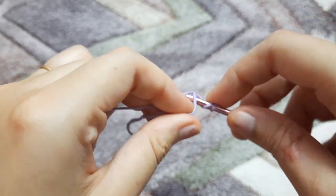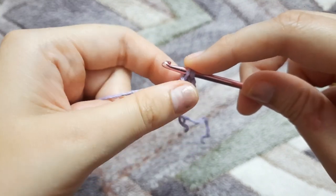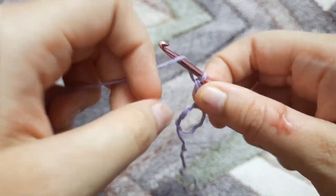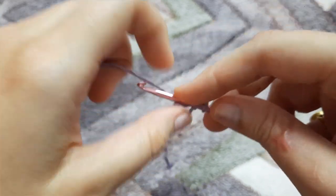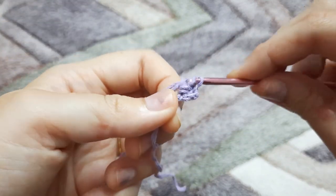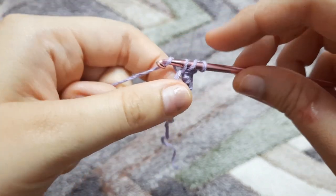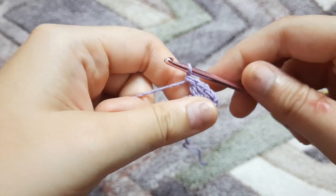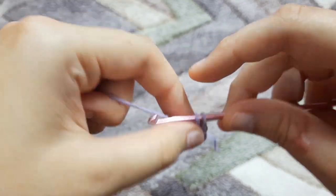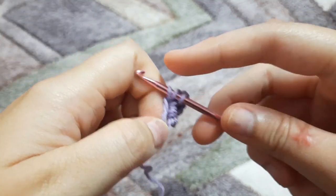Now we are going to make 16 double crochets in that loop. We are not going to count that chain two as a double crochet — excluding that, we are going to make a total of 16 double crochets in that loop. I'm just going to make my 16 double crochets and I'll see you once I'm done.